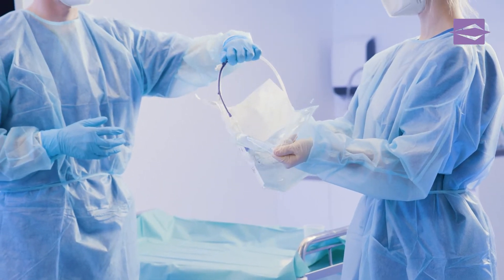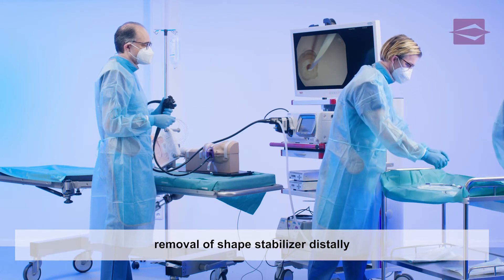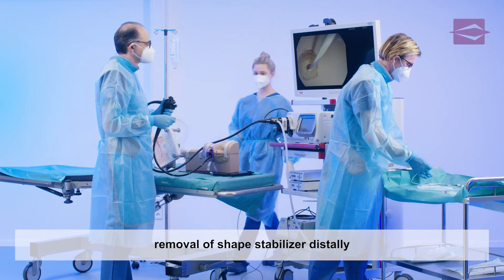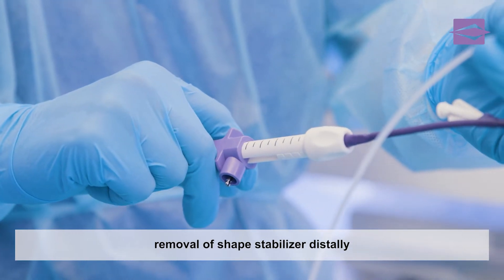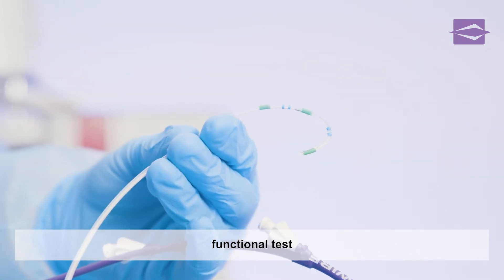After data comparison, the sphincterotome is removed from the sterile packaging by the assistant. Before application, the assistant pulls out the shape stabilizer, which is integrated in the tip of the sphincterotome. This is followed by a mechanical function test.